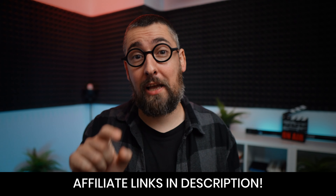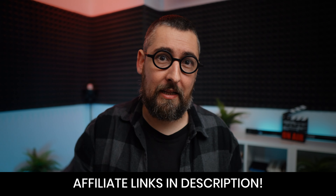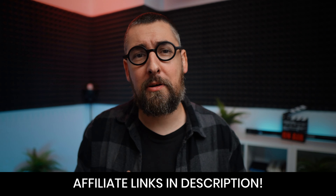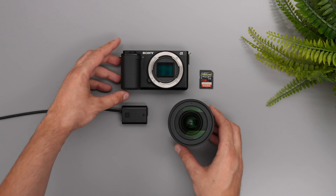If you want to check all the equipment I will show you in this video, I will add affiliate links in the description. If you click on my links you're not going to pay anything extra, but I will earn a small commission, and this will help me keep sponsors away from this channel and create more valuable content for you. Now you have your camera and your lens — it's time for a few mandatory accessories and you're good to go.